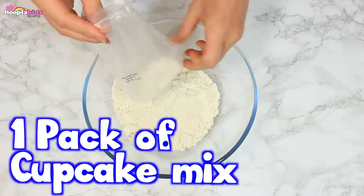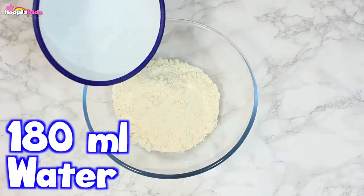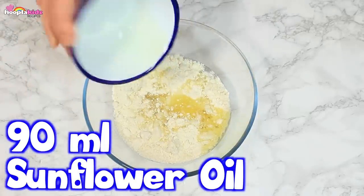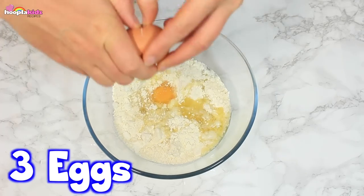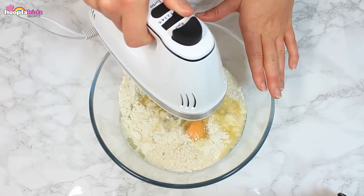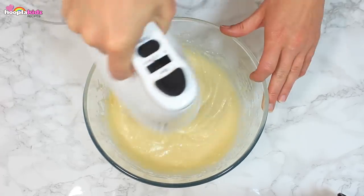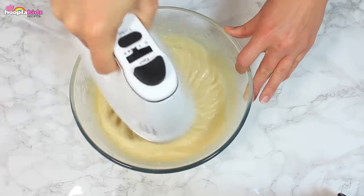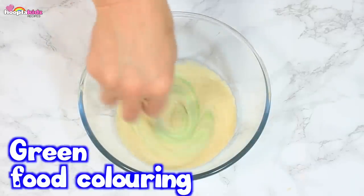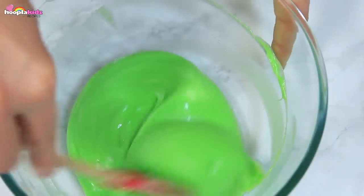I have one pack of cupcake mix and I'm going to mix it up according to the instructions on the packet. So I'm adding 180ml of water, 90ml of sunflower oil and 3 eggs. Once you've done that, we're going to give it a good stir — I'm using an electric whisk. Mix it all together because we don't want any lumps. Now I'm adding some green food colouring — this will mean that the mixture is green like the turtles. Mix it all together.